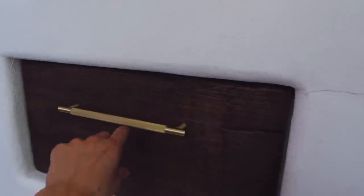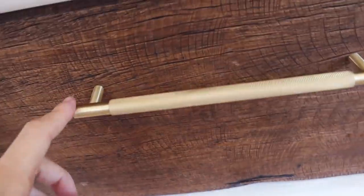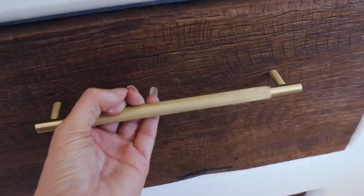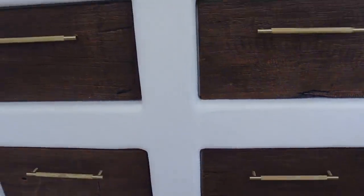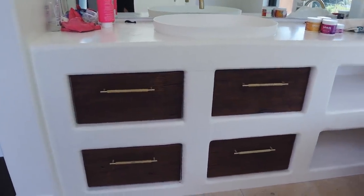So these drawer handles are also from ABI. They are so sleek — sleek and just simplistic. I love them so much. I feel like they go so well. I love the detailing on them. I just feel like they're so beautiful and easy to use. They're the handles we got for our vanity.